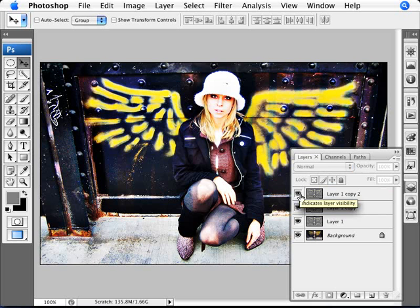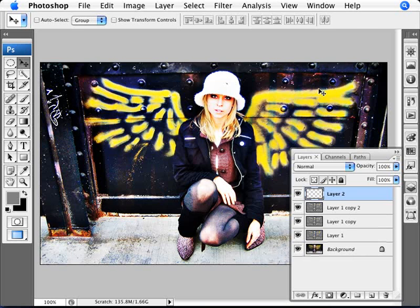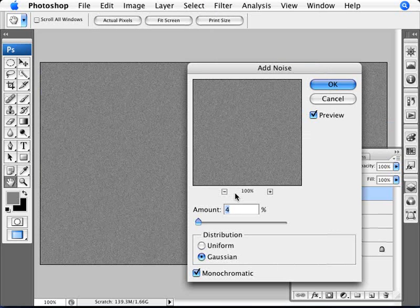Now add a new layer and fill it with 50% gray. Make sure your color values are 0, 0, and 50. Use Alt+Backspace to fill it in if it's your foreground color. Then add a little bit of noise to make it seem a little bit more gritty. Set the amount to about 4%, make sure it's Gaussian and Monochromatic.